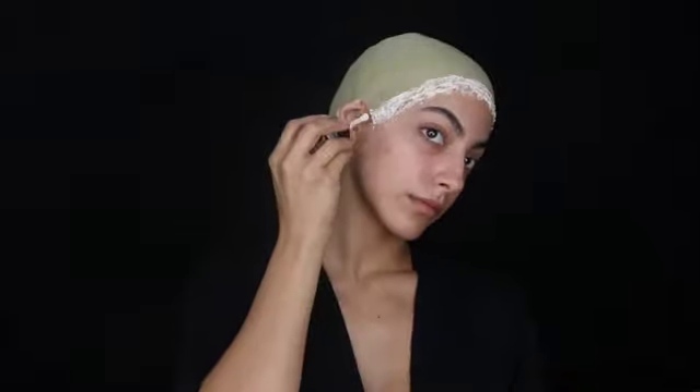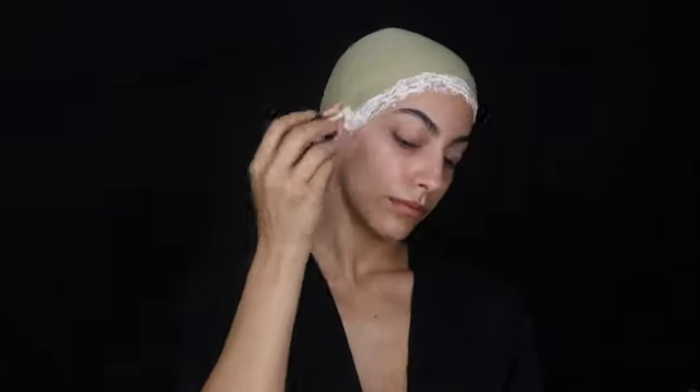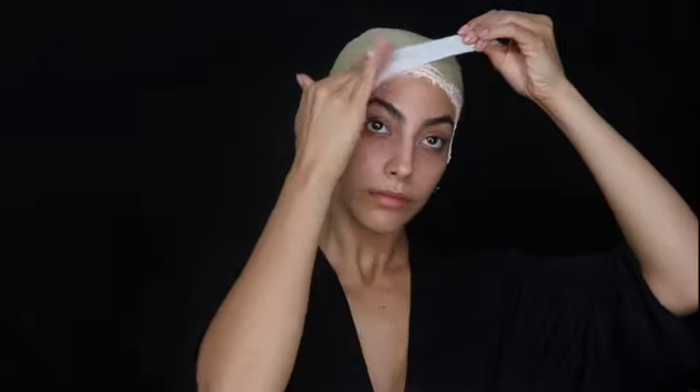We're gonna start off by covering my hair and putting on a bald cap. Unfortunately this is the thicker bald cap - it's not the latex one that stretches and is very thin. So I did have to go in with a little bit of liquid latex to cover it up on my forehead and try to blend it in. I did add some toilet paper - tissue paper, whatever you have on hand - to try to give it a nicer different texture.